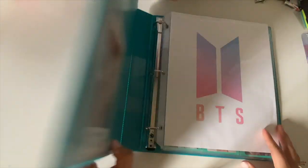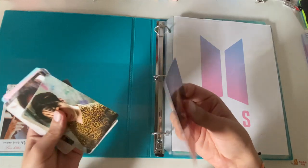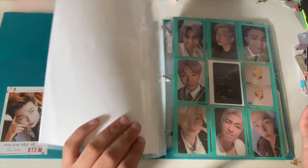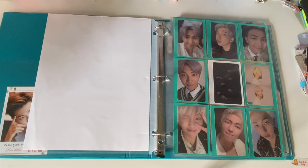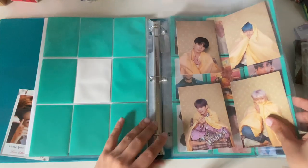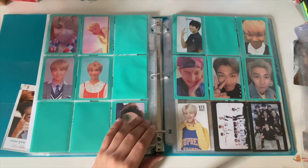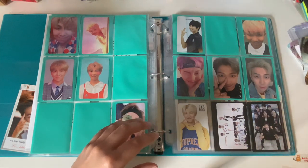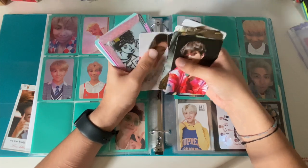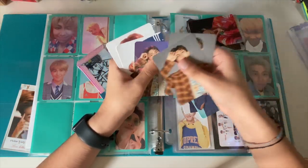Let's do BTS and Stray Kids. I have a bunch of these from their light sticks and stuff, but they don't fit so I'm not really sure what to do. I'll just do four-pocket sleeves for these. These will go in my non-album section, same for this. I'm thinking about when I get more Japanese photocards — I'll have a page for Japanese photocards, non-album, and then non-album items like light sticks.